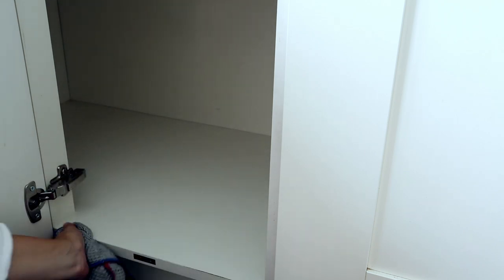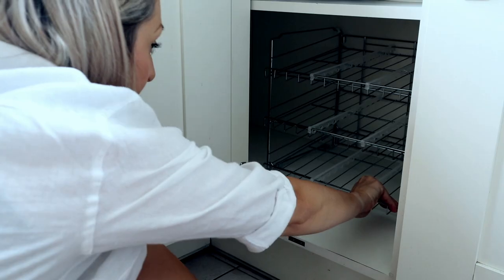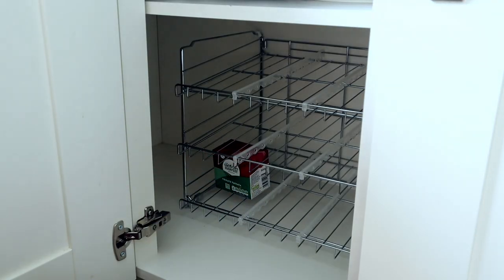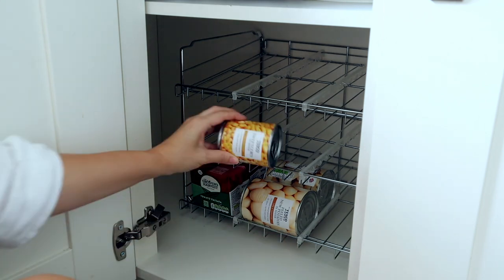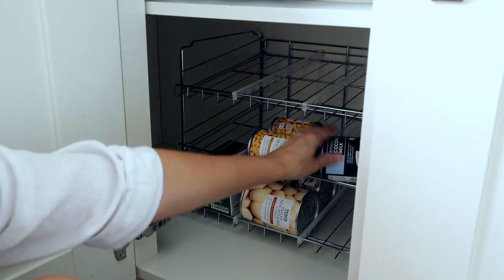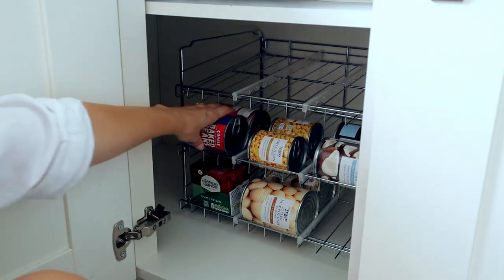I searched everywhere to find something better to organise tins and this is amazing. I got it from Amazon — I will link it down below as I haven't found it anywhere else. It's so handy for keeping tins organised and easily accessible as everything is separate in there too.